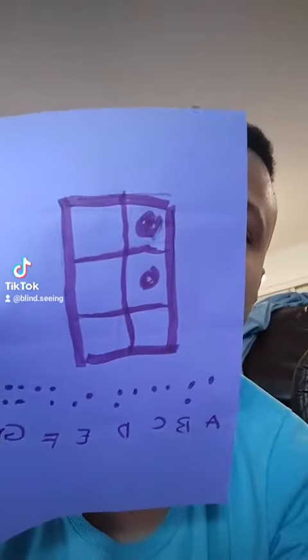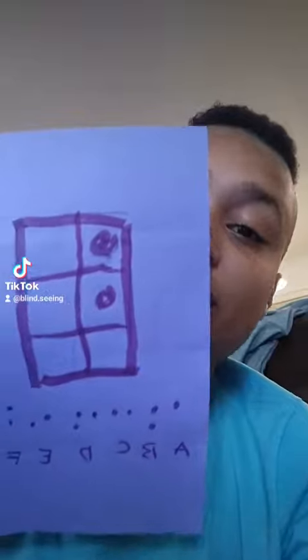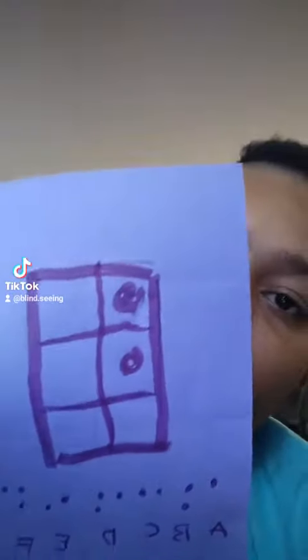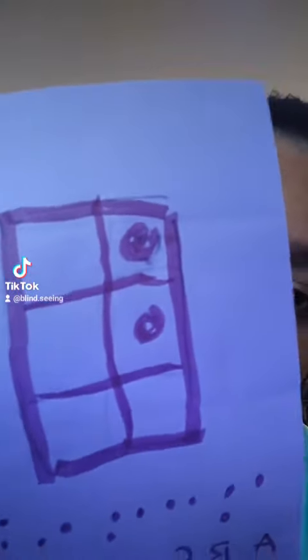A cell has six possible spaces for dots to go in different combinations, and based on the shape of the dots — which you can feel with your fingers — you can tell what letter it is and thus read. Here is the letter B: it's two vertical dots.